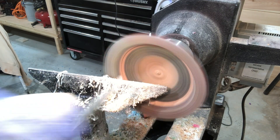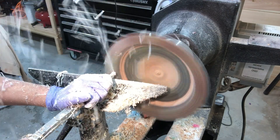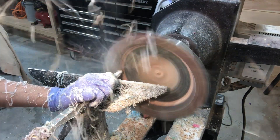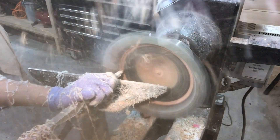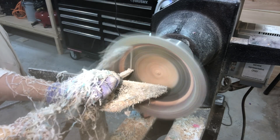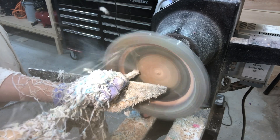Getting to work on the inside of the bowl, sticking with the carbide tool — the Easywood Tools number one hollower, negative rake carbide tip. It really works great on the resin, as you can see the resin just flowing off like ribbons.